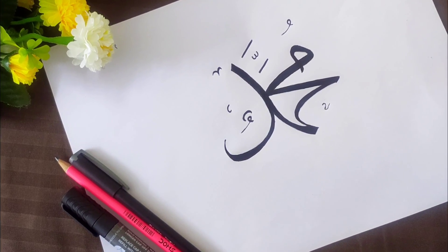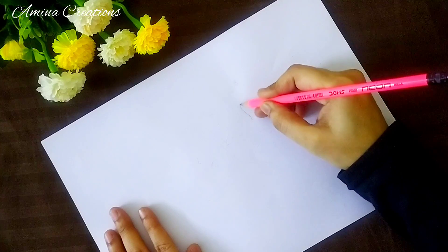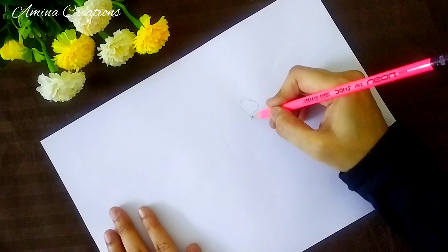Hi friends, assalamu alaikum, welcome back to my channel. Today I am going to show a very simple way of writing Mohammed in calligraphy style.